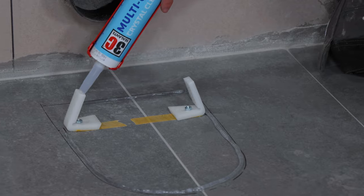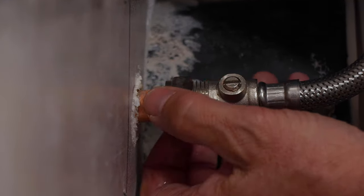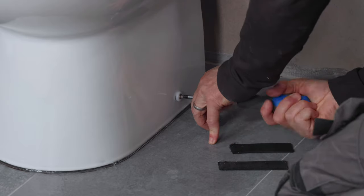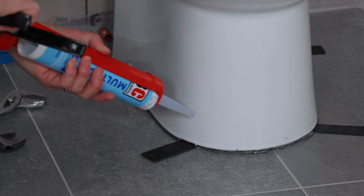Run a line of clear multi-use adhesive around the base. Sit this on a couple of packs to start with. Connect the flexi hose to your 15mm mains and tighten it up with your spanners. Now drive the screws in through the toilet into the brackets to hold it into position. Remove the packs and run a clear line of silicone around the base.